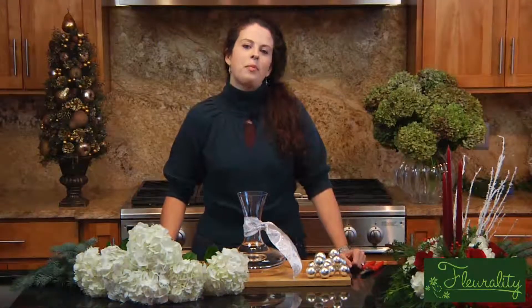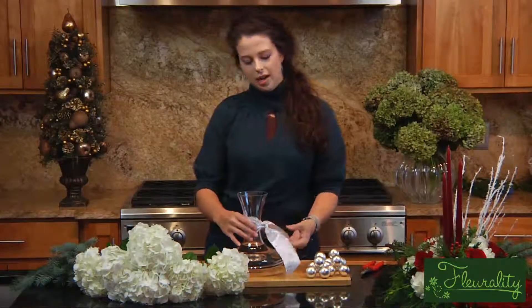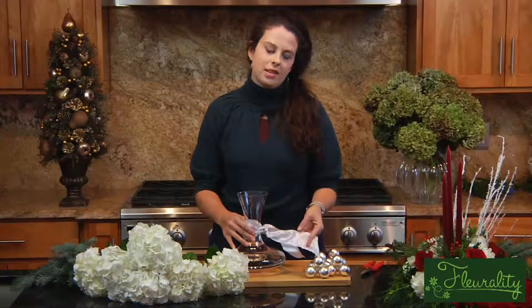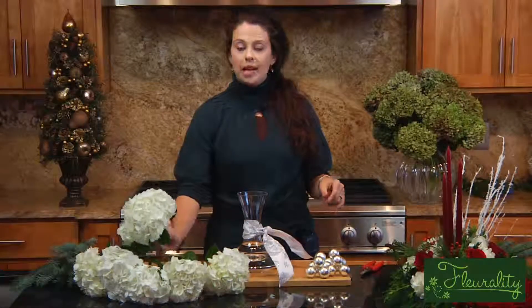Hi, I'm Mel with Mel Fleur. Since the holidays are coming up, I wanted to show you how you can use a decanter for a festive holiday arrangement. I started off by filling the decanter with water, and I have a holiday ribbon here with a white background and some silver trim, so that's going to be my basic color scheme. I'm going to use white hydrangea.